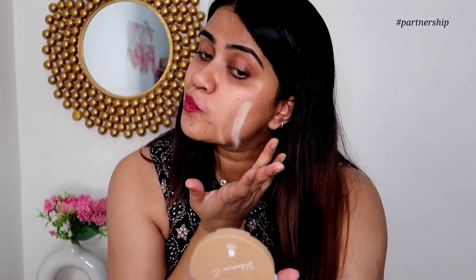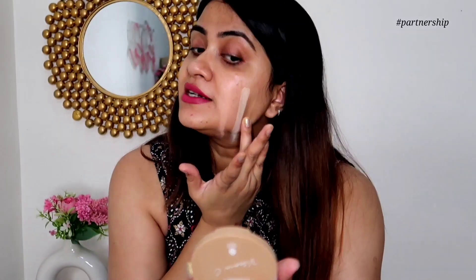Shade 03, Nude Glow — I think this will be a little dark. It looks like it matches dusky skin tones. I think this shade is actually the match for my skin. Shade number 04 is Almond Glow. I think this is suited for deeper and dusky skin tones.